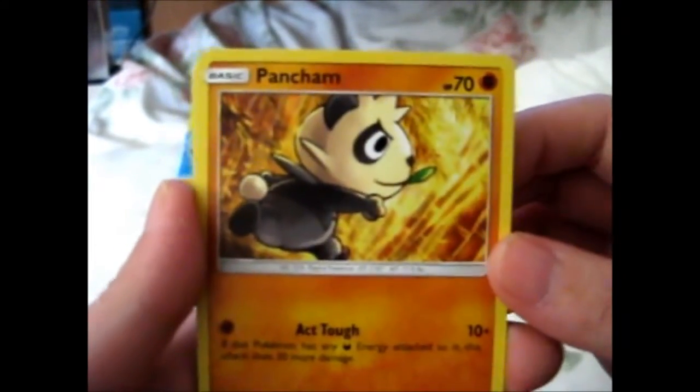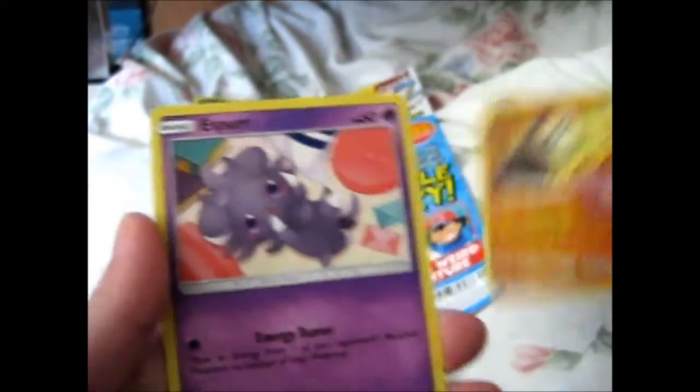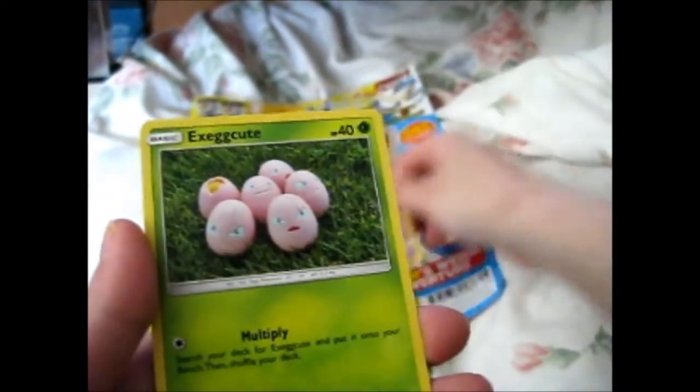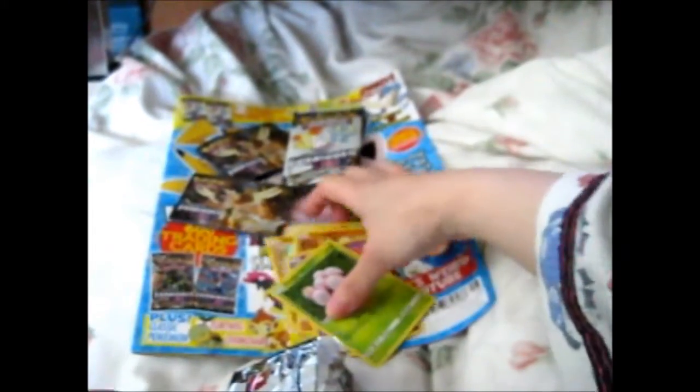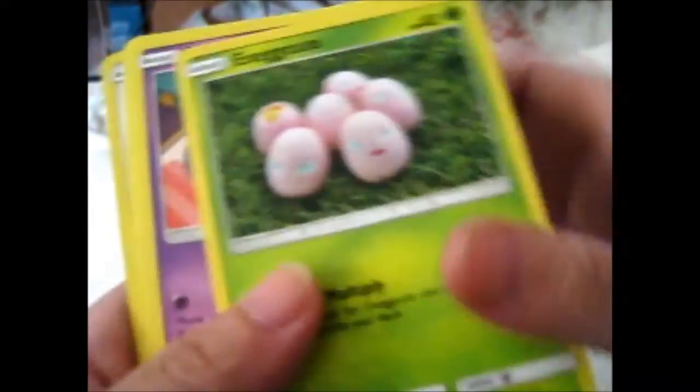Pancham, looking serious there with a little leaf. Got a Nidorina and an Exeggcute. They're all commons, I believe. Yeah, all commons.